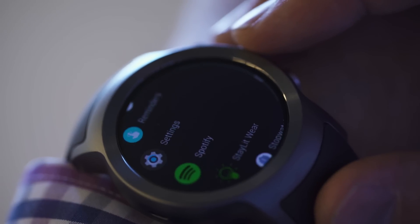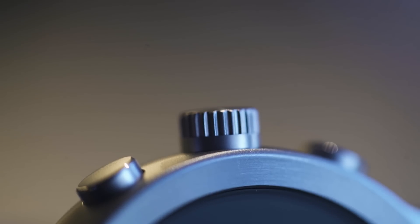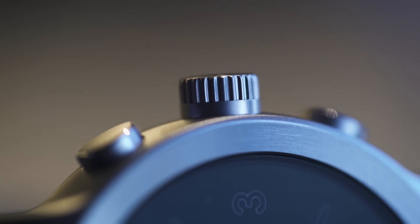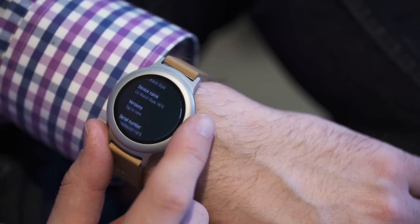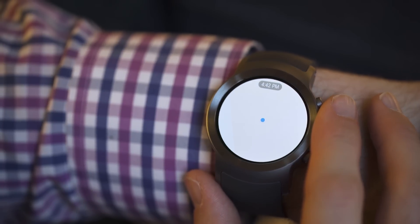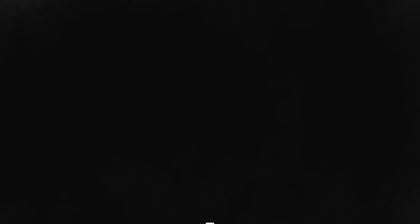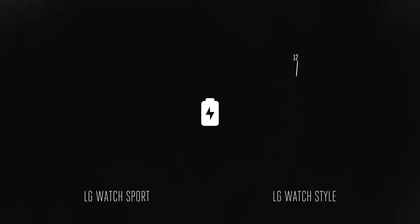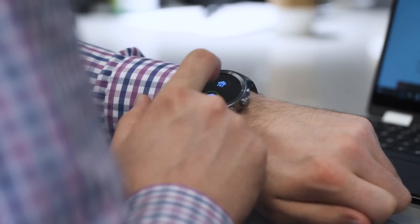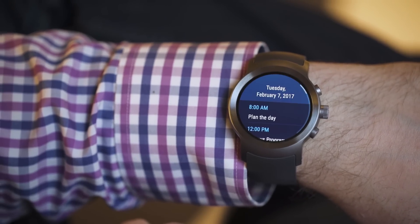Both watches have sharp, clear displays that can be read well indoors and out. They also both have a rotating crown that can be used to scroll through lists or messages, or zoom in and out on a map view. Yes, this is a total rip of Apple's digital crown in both function and form, but it works well for navigating the interface. Both watches are also dust and water resistant, but neither can be worn while swimming. I've been able to get through an entire day with the Watch Style, but the Watch Sport tended to kick the bucket a bit earlier, sometimes before I was even ready to go to bed. It's clear that the Sport's larger display and extra connectivity options take more of a toll on its battery life.